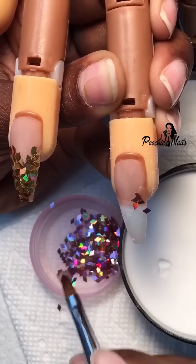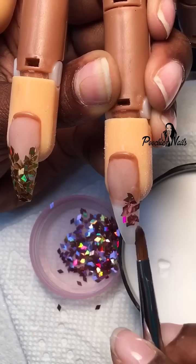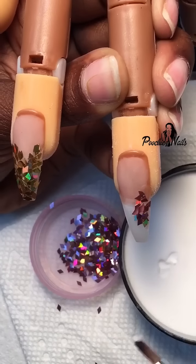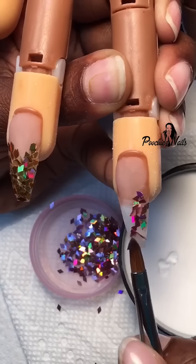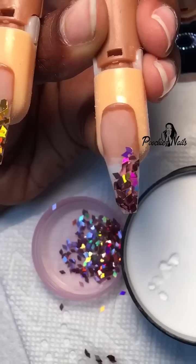Then I'll start to apply my glitter. I'm using my Poochies Nails 3D brush to apply the glitter. What I like to do is dip the brush inside the liquid, then the powder, then the glitter. I pick it up that way and put the glitter in all of the places that I want it to go.